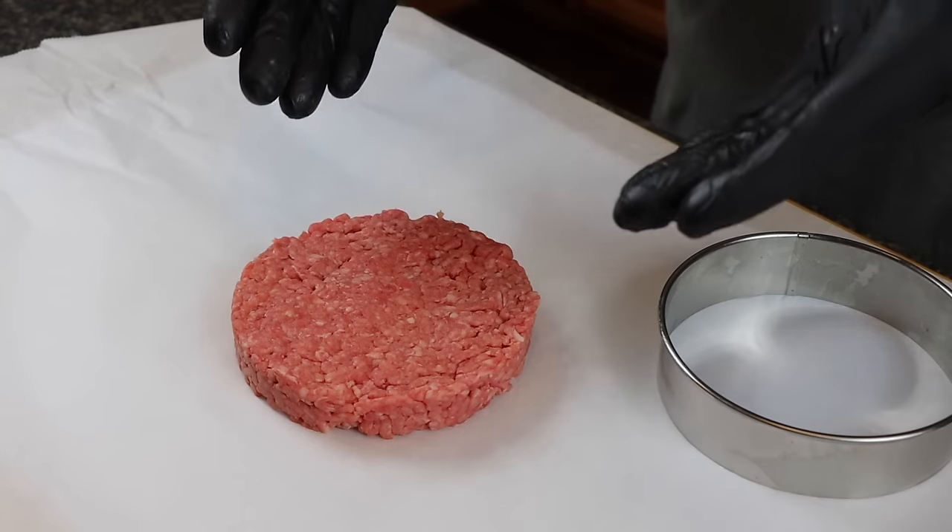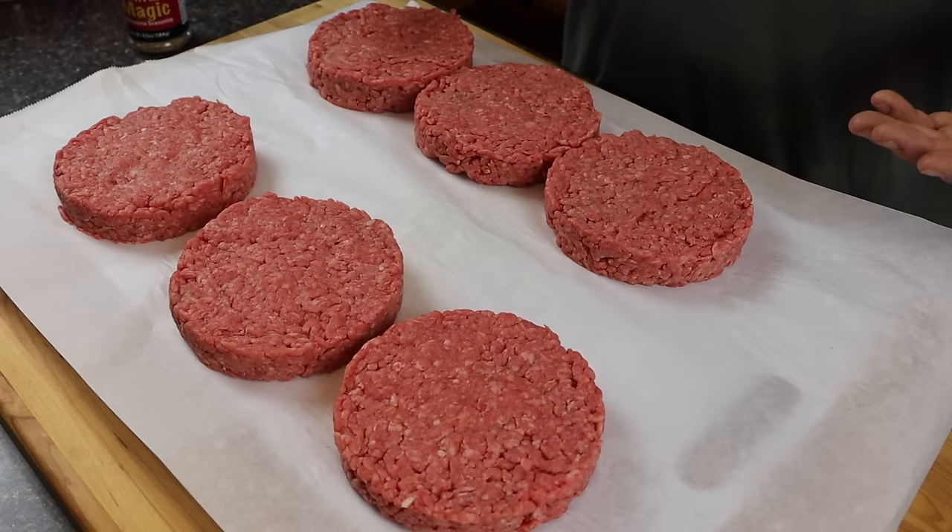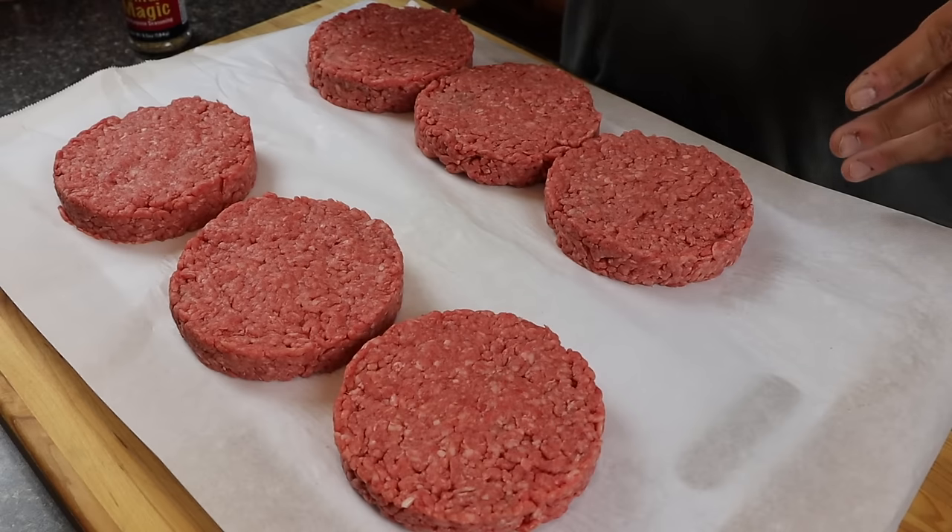And you have a perfect burger patty. I'm whipping up a family dinner tonight, so I've got to finish up a few more of these. There we go — I made a bunch of patties, froze some, and this is what we're going to be using tonight: six patties, perfectly formed.